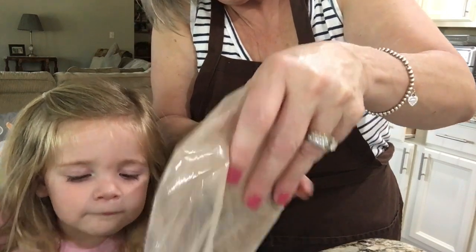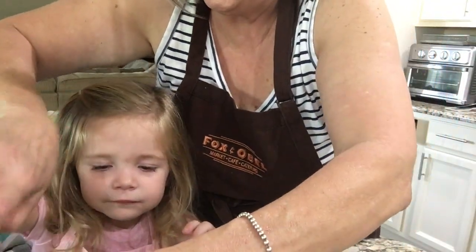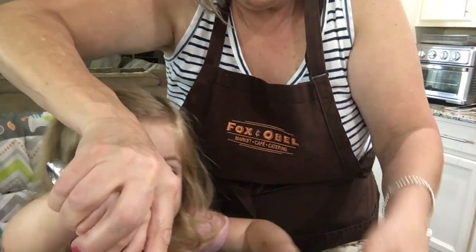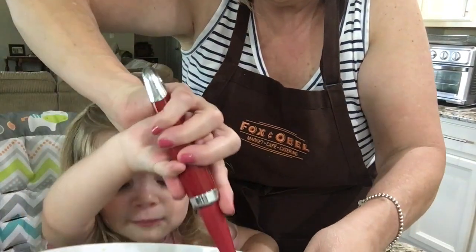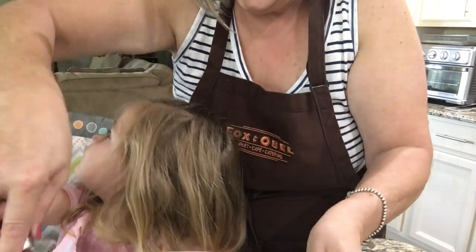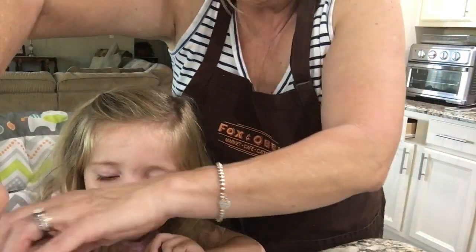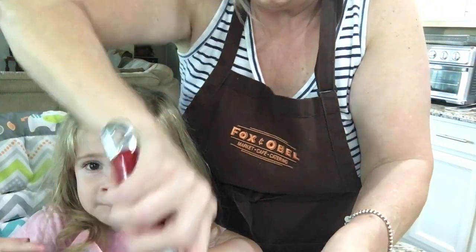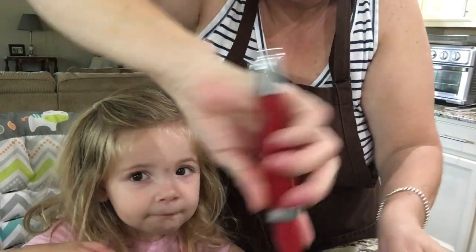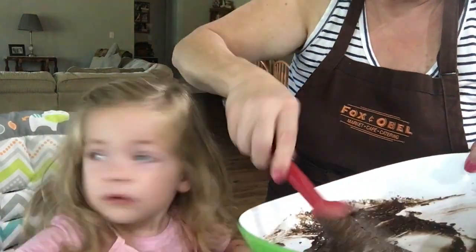Stir, baby. Stir. That's good — just the chocolate. Now we have to stir it. Can you tell everybody how pretty it is? Yeah. What kind is it? Cream. Cake. What color is it? Blonde. It's chocolate. The egg is going in here, baby. See how nice and pretty. Gently with a spoon — do not over-mix.